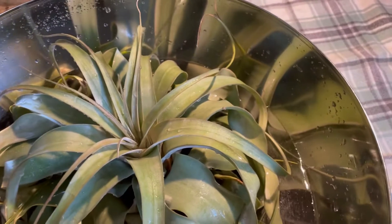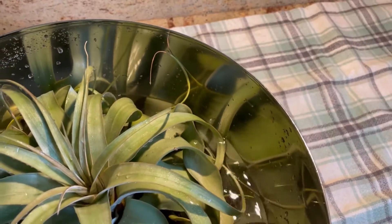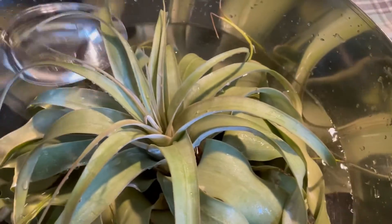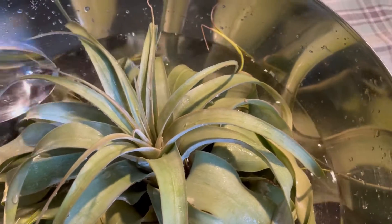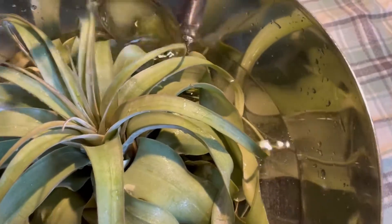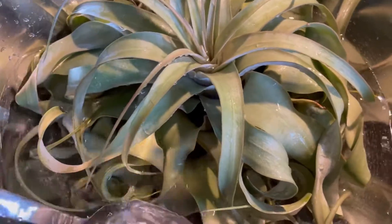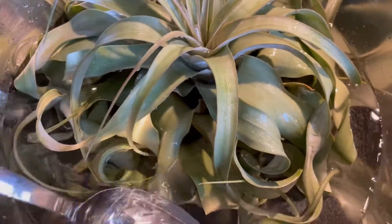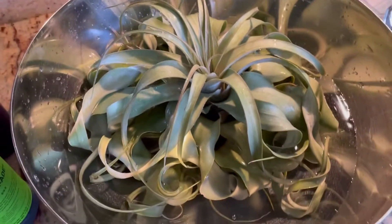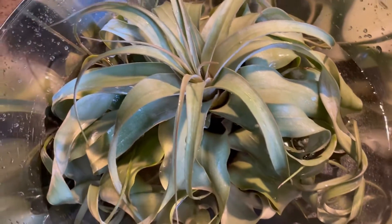I have known Tillandsia xerograficas to die after one simple watering with hard water, so do be careful. In the winter, you can even melt snow for some pure water. Just make sure it's room temperature before you start soaking the plant in it. So I'm going to let this guy sit now. I usually only sit it for about 15 minutes — I don't give it hours on end. It's about 15 minutes.